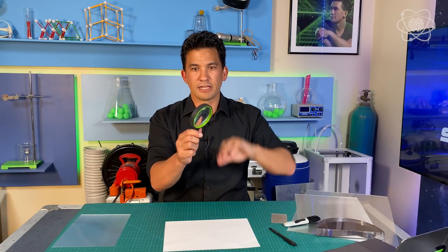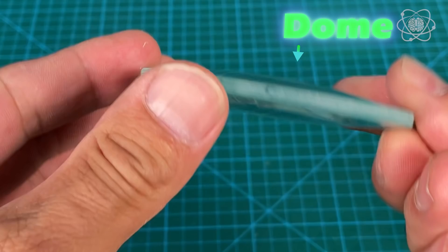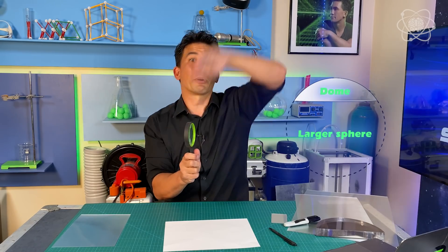Before we can turn invisible with lenses, we have to understand the different types of lenses. The majority of lenses you're going to see in your lifetime are what's called spherical lenses — that's what scientists refer to when a lens's surface resembles or matches the surface of a sphere. Take a magnifying glass, and you'll feel that it's a dome. Well, that dome is part of a larger sphere.